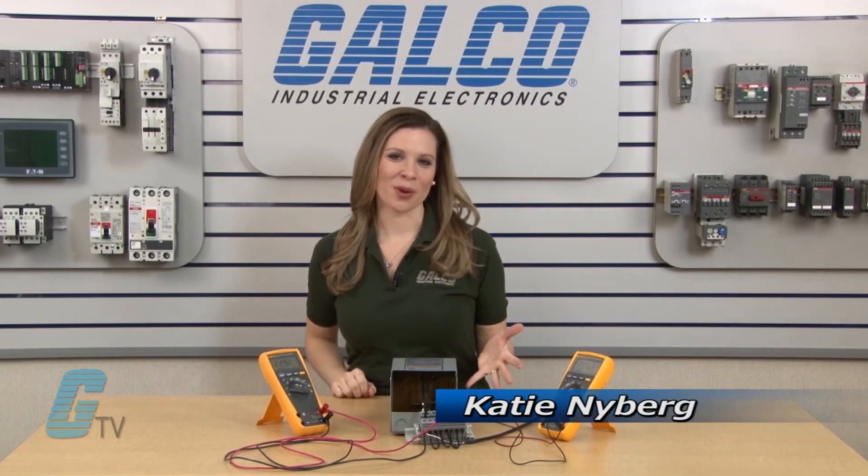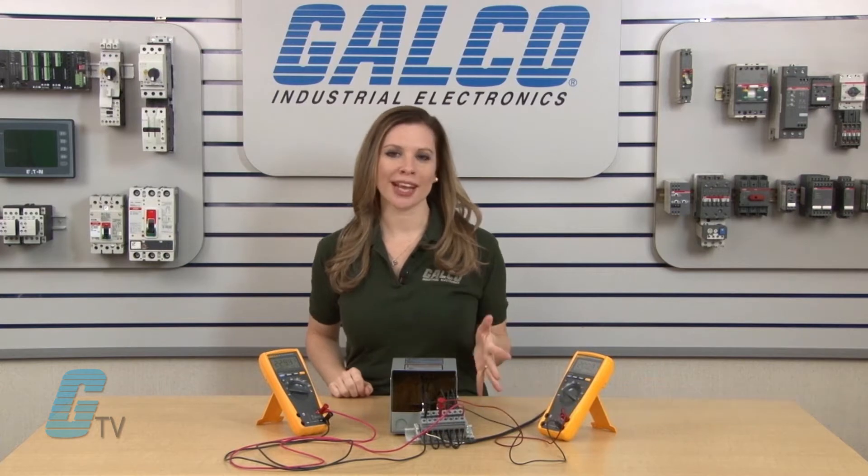Welcome to G-TV. Today I will be showing you what a Buck Boost transformer is.